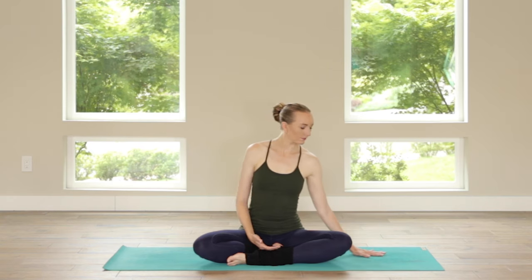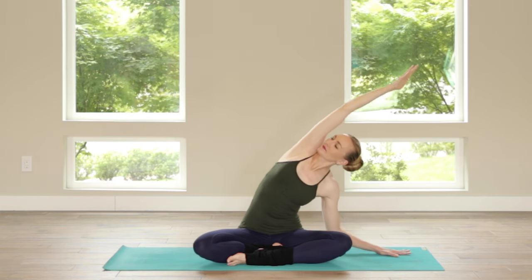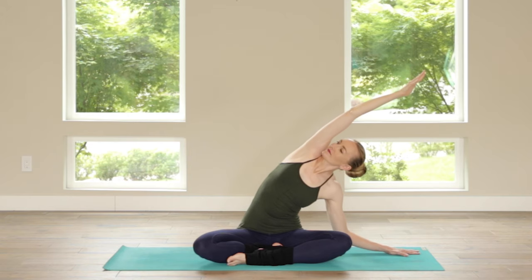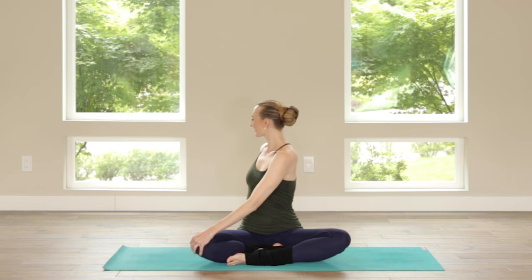Take your right hand to the floor, the left hand up and over for a nice deep side body stretch — you can just mirror me. Spin the heart towards the ceiling. Breathe really fully into those top side ribs and the side waist. And then take your left hand all the way behind you, right hand to your knee, and find just a little gentle twist.